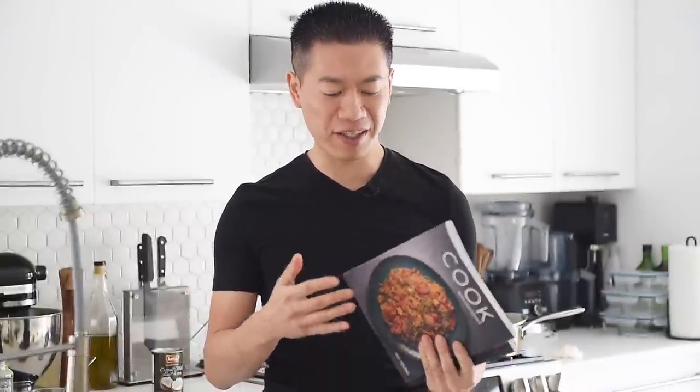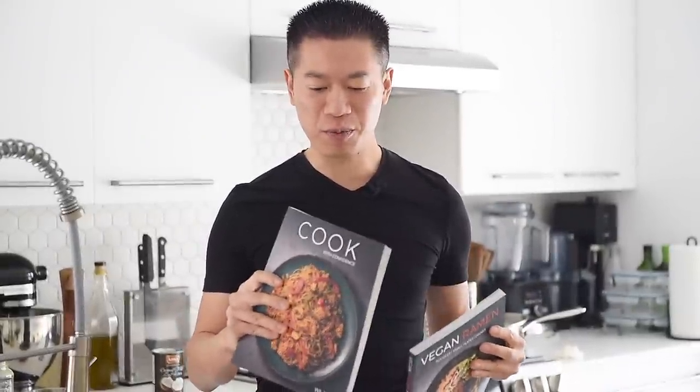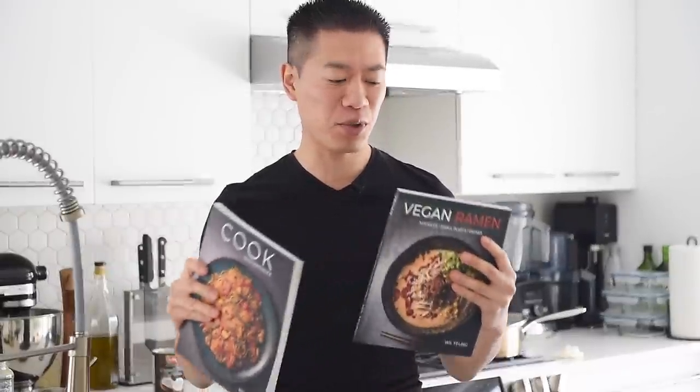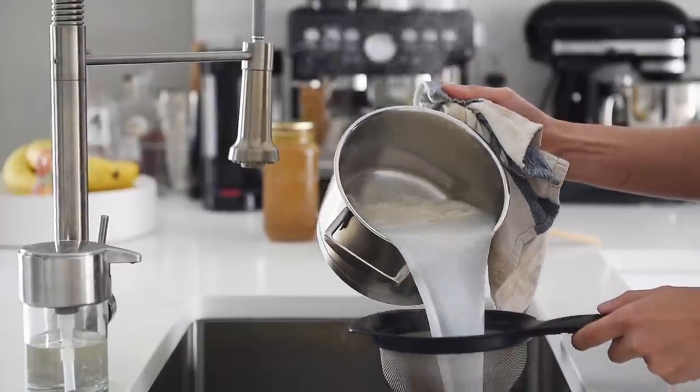By the way, this episode is actually a bit of a companion video to one of the recipes in the Cook With Confidence Cookbook. If you'd like to find more information or take a sneak peek inside this book or the Ramen Cookbook, I'll leave a link in the description box below for you to check these out, as well as our new Young Man Cooking merch.